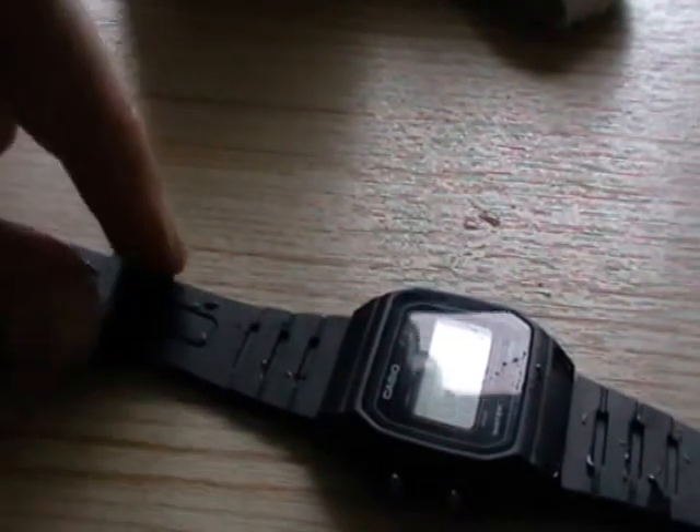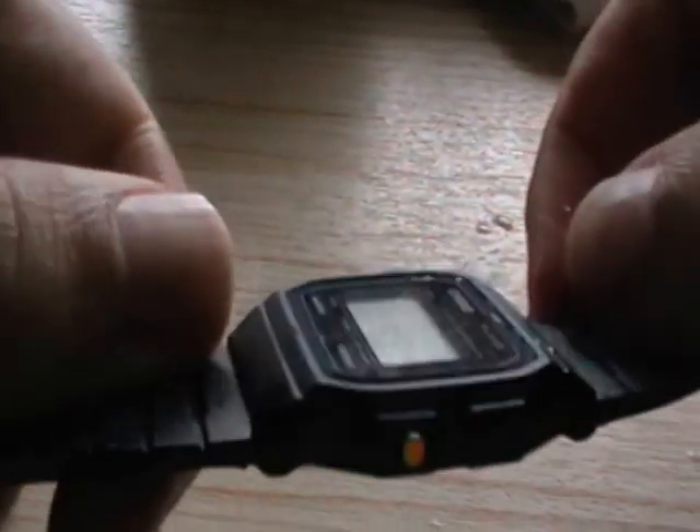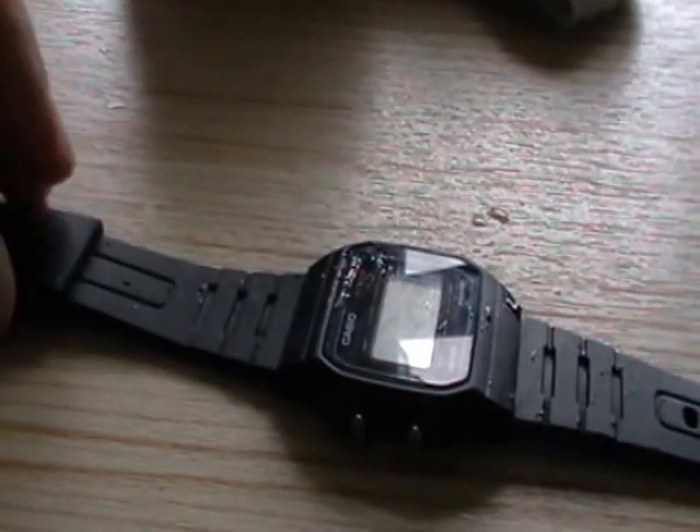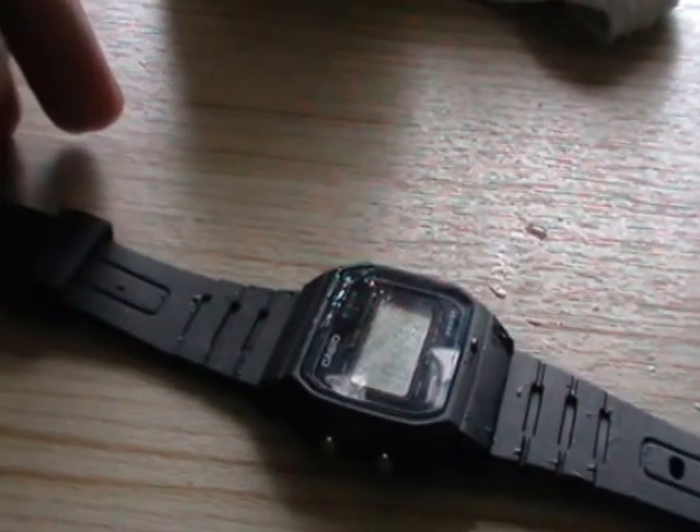And now for the final test — we'll see how it gets on with a fairly bigger shock. Well, absolutely nothing first time round. A bit of a shame to do this to this watch. Again, it's going pretty well.